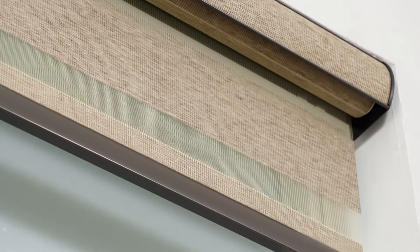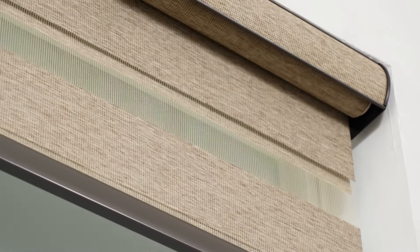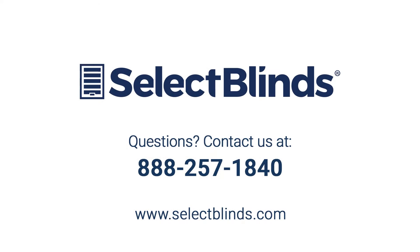You did it! You now know how to operate and program your motorized shade. If you have any questions or need more help programming your remote, refer to the installation instructions on our website or just give us a call. We're here to help!